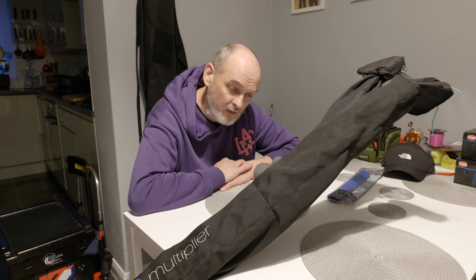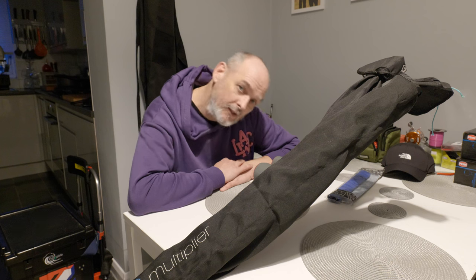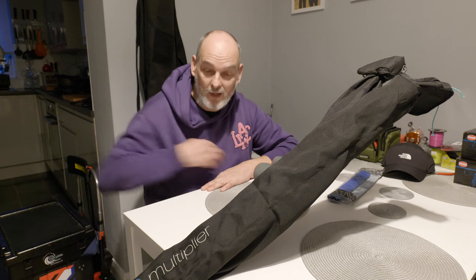So guys, how you doing? I hope you're having a lovely Easter holiday break. Maybe you're at work, maybe you've got kids in your office.